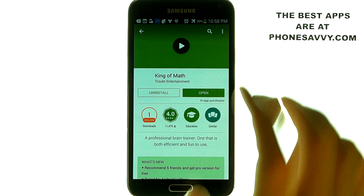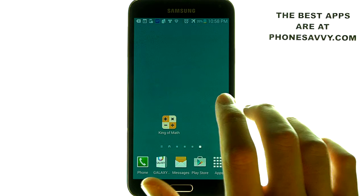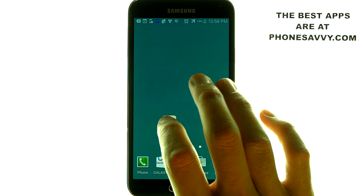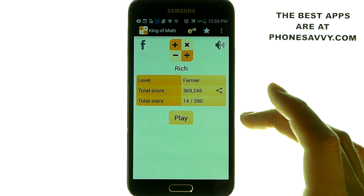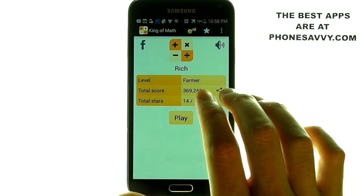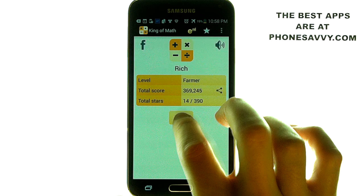It's an excellent tool to keep your mind sharp and to brush up on some math skills that you may have lost over the years. It's also an excellent tool for students who are involved in this math level. All you have to do when you enter is create a name for yourself and then hit play.